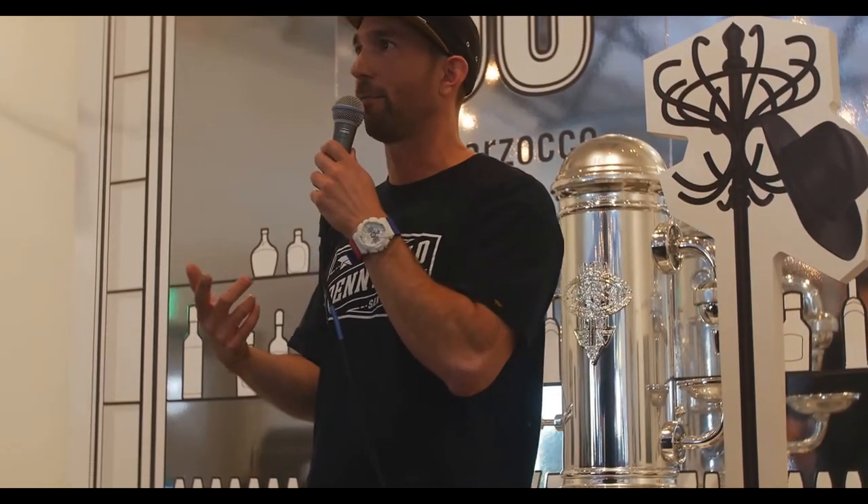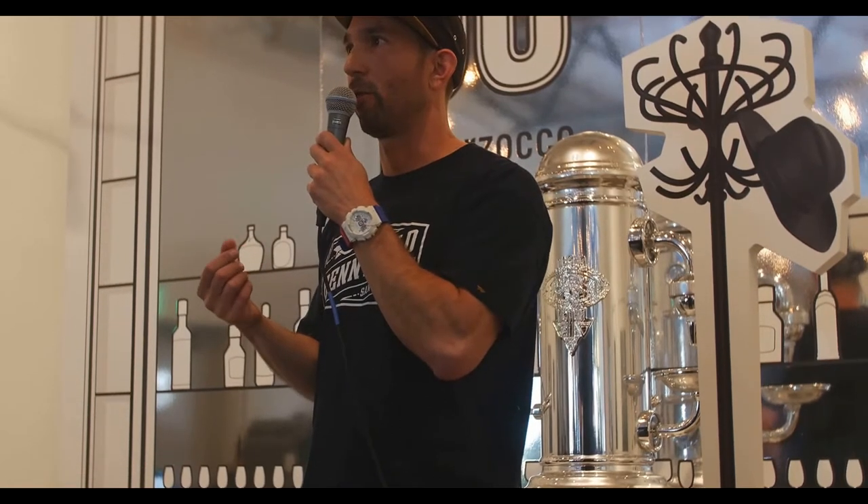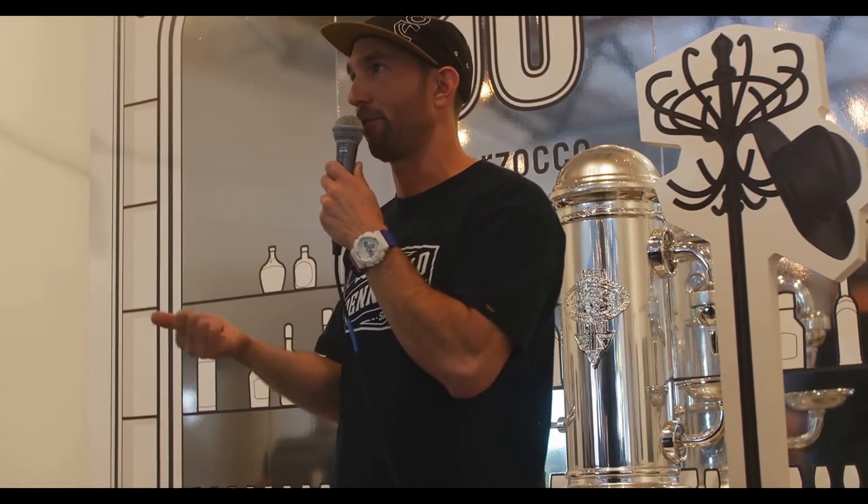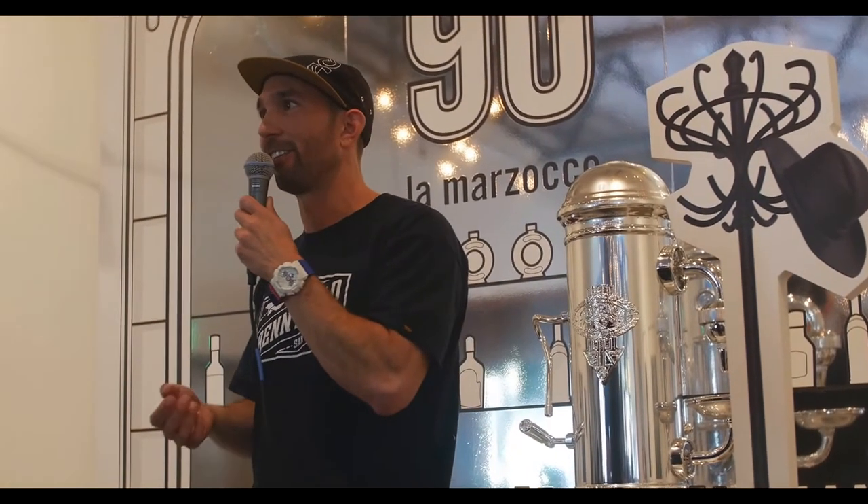We don't use that cup in production because we don't have a particularly clumpy grinder, but it works. A lot of home people use the Weiss Distribution Technique — basically a paperclip or a pin to stir the coffee. A friend of mine does that in his commercial cafe with great speed and success. You don't need super fancy gear. But if you've got a really good distribution tool and a nice tamper, you don't really need any other doodads — though some of this stuff is fun to have for the nerd factor.